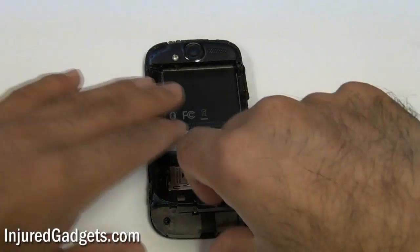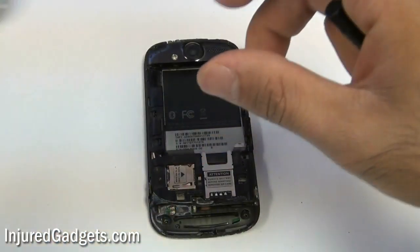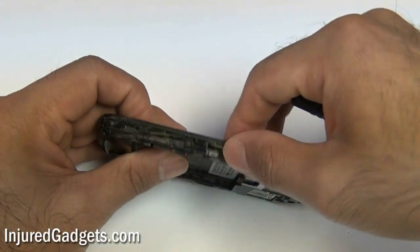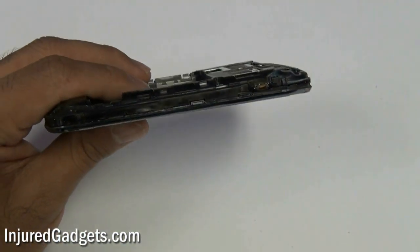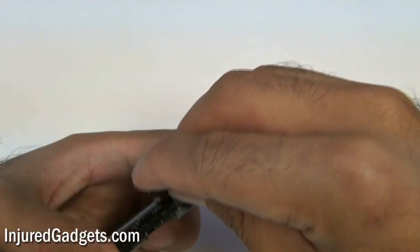Once the two bottom screws are removed, you will notice they hold this little back plastic plate in. You can remove that from the phone. Once that is removed, go ahead and disconnect those two cables shown right there. They might be held in with adhesive, as well as that third cable right there. Be very careful when disconnecting them — you don't want to pull them or break them off the board.